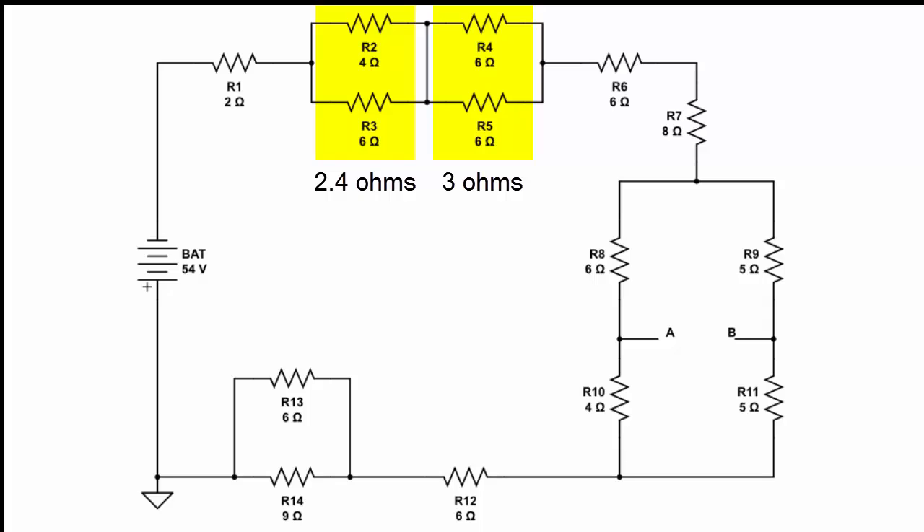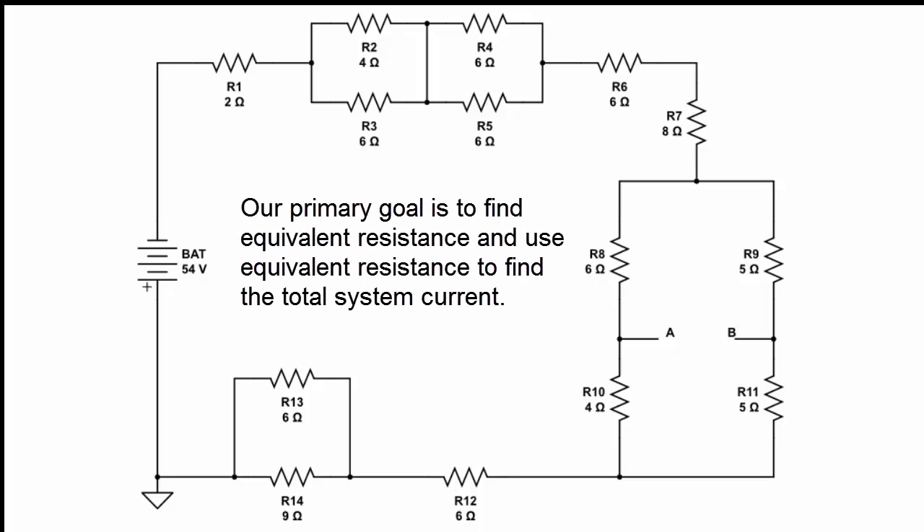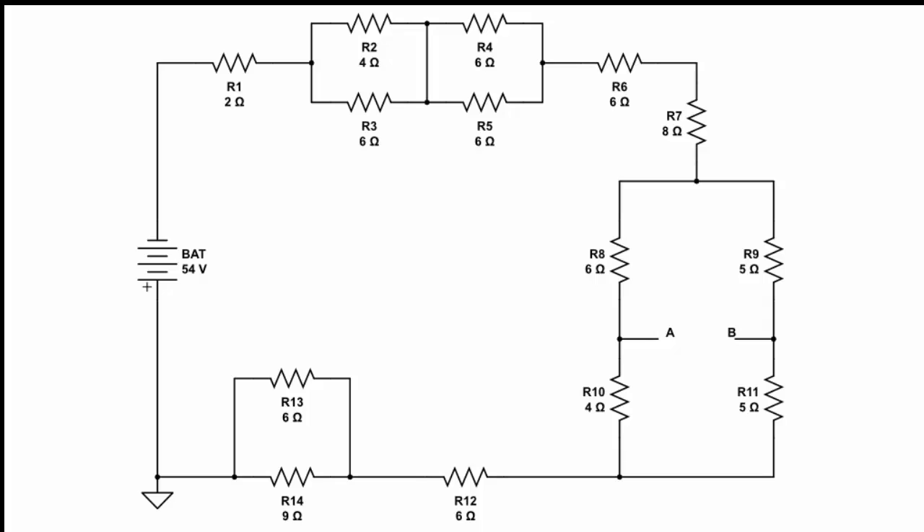What we're doing is working towards a series circuit that will give us the equivalent resistance for the whole circuit. Our goal right now is to find the current in the system. Once we find the current, we have a great advantage because R1, R6, R7, and R12 are all in series with the battery and these other parallel circuits.